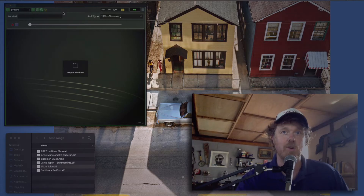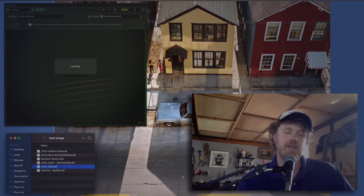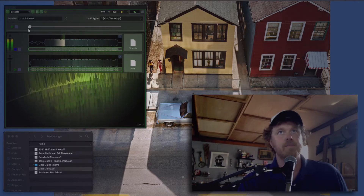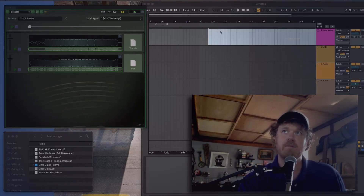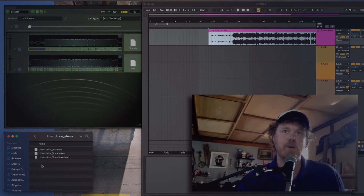It is really the simplest thing in the world. You take a song that you want to split — I'll do Lizzo again — and you just drop it on there. You wait. It takes about 10 seconds for every recorded minute, a little bit more if you're doing more than two stems. And there we go. On the top you'll see we have the vocals, instrumental down here. Now all you've got to do is bring up your recording software of choice — DAW, as they call them — and drag the file right in. It has also created a stems folder right next to the audio, and it'll put all the stems in there for easy access later.